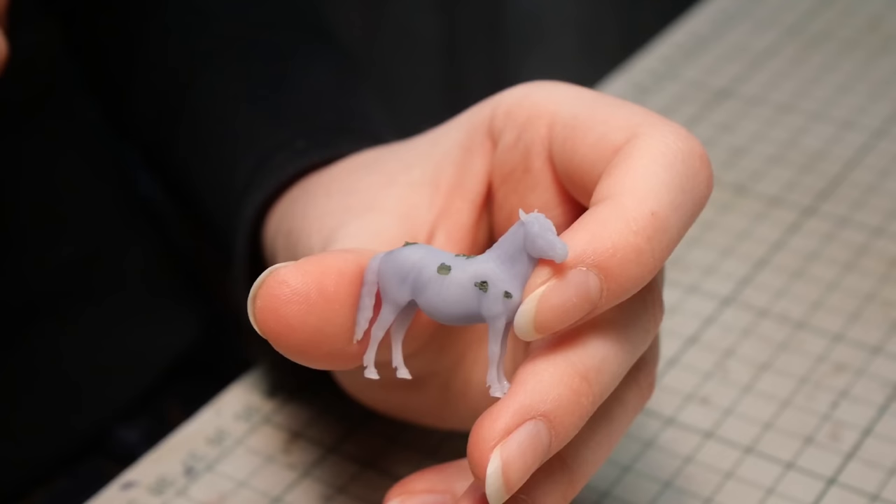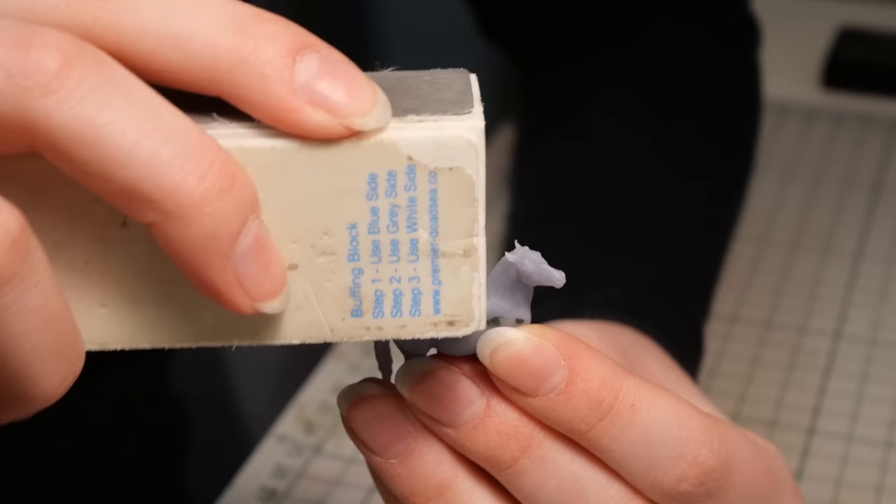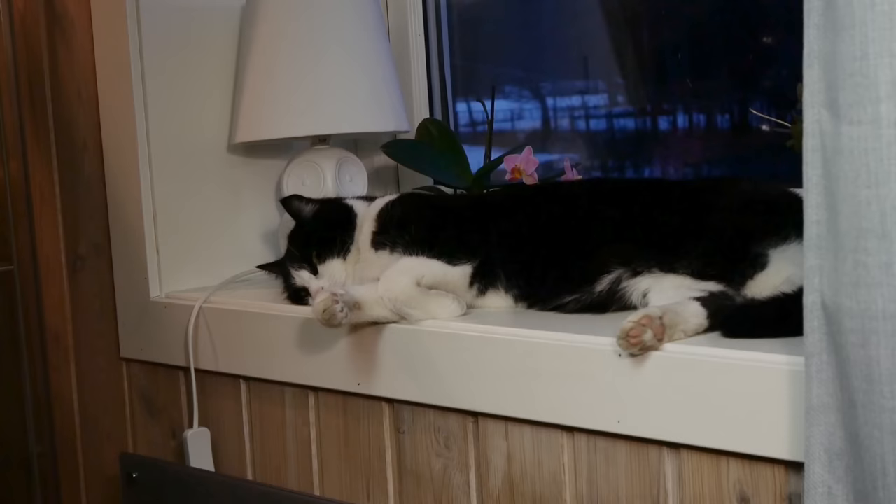Prepping is not really my favorite part of customizing, and I think a lot of people will share that opinion. So having stuff that makes it a little bit easier is always nice. Yeah, this step is so fun — I totally didn't get distracted by my cat being cute.